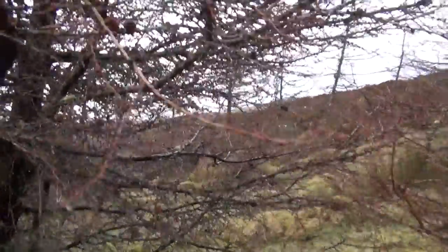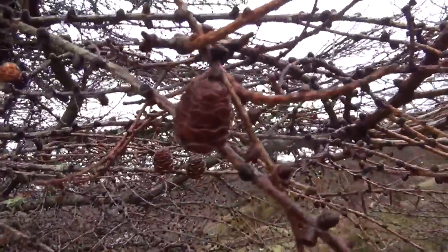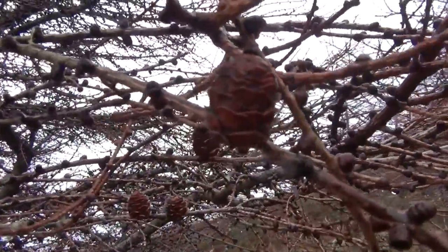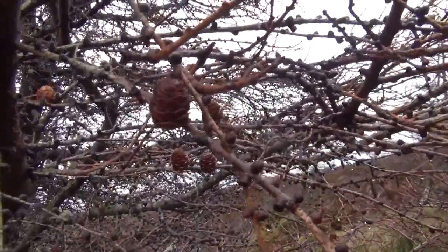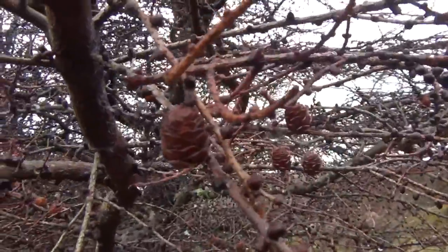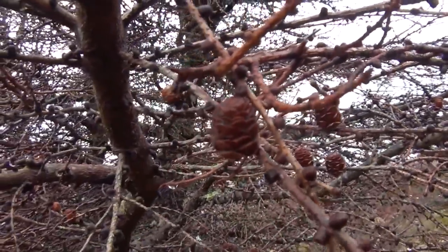The way we can tell this is by looking at the cones. Here are some of last year's cones and they don't have much of a curve on these wee bracts as you call them. The seeds are inside there. If they were curved more they would be Japanese larch.